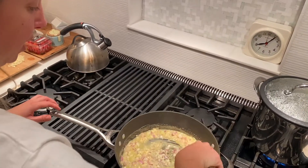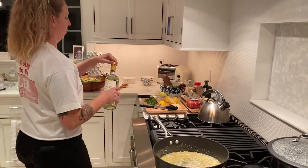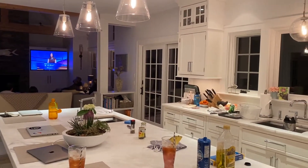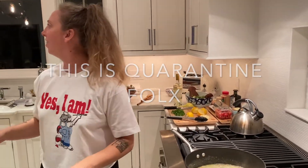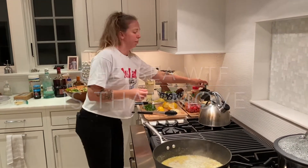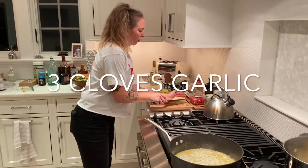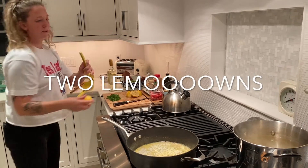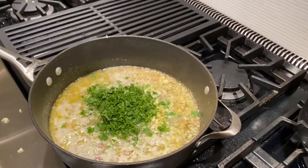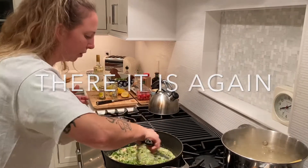It smells really good. I'm going to add a little white wine — yes, it needs to bubble, it's so hot. We're bubbling, we're going. It smells so good. I'm going to add a little bit more oil, then garlic, lemon, parsley — that's a lot of parsley but fine — and capers. It smells incredible.